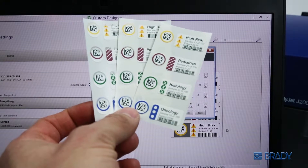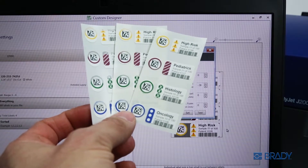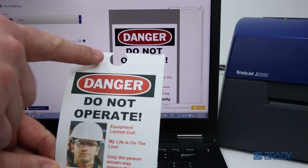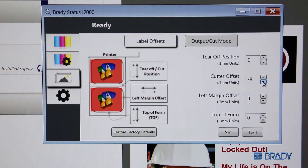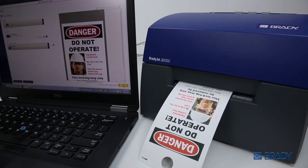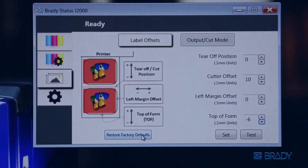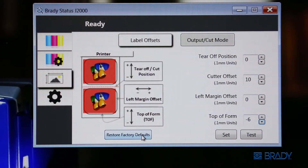You can make similar adjustments to the cutter using the cutter offset field. Again, make adjustments and reprint samples until your cut and materials align. Remember to zero out all of your adjustments with the restore factory defaults button when you change print materials.